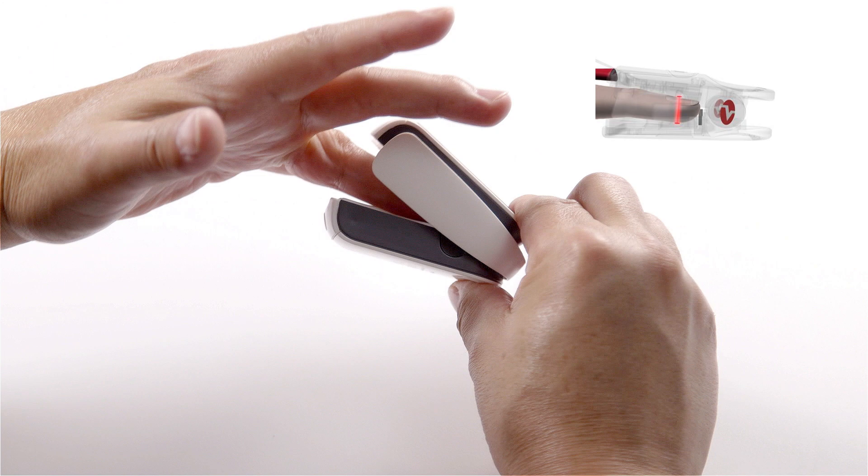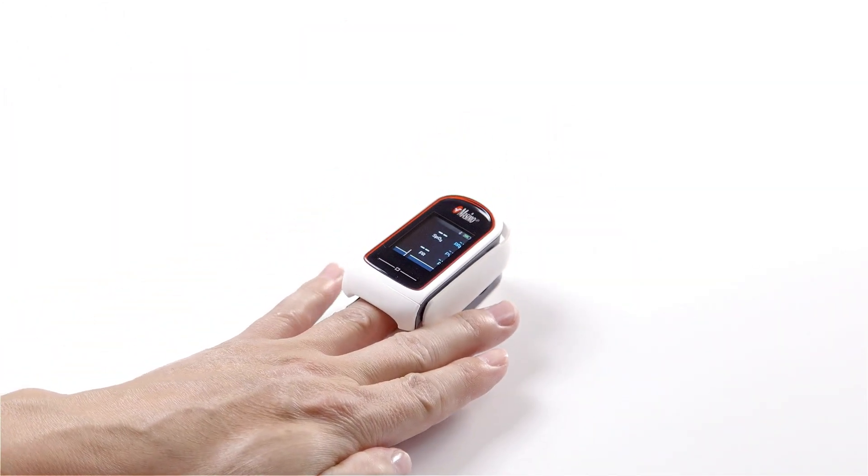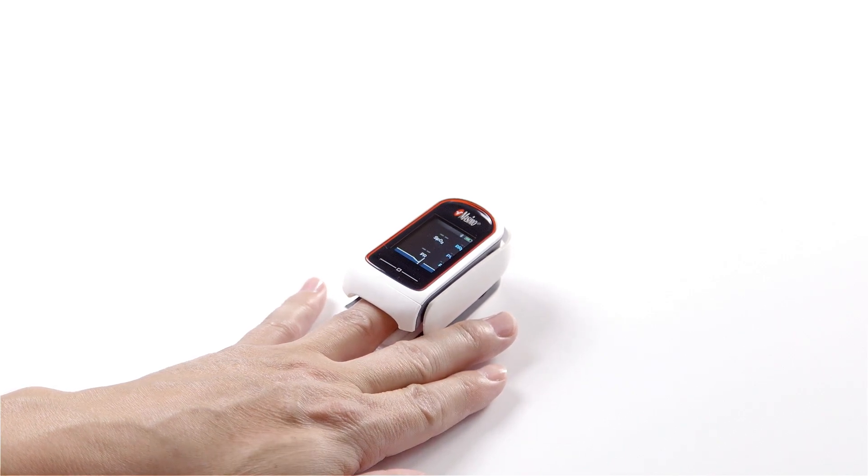Ensure the finger is correctly positioned for accurate measurements. Once the finger is correctly positioned, gently close the MidiSat RX by releasing the pressure on the back of the device. After a few seconds, MidiSat RX will display readings.